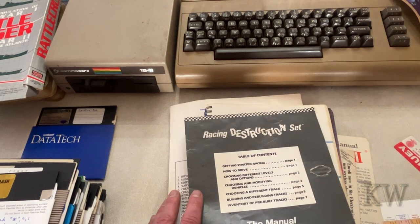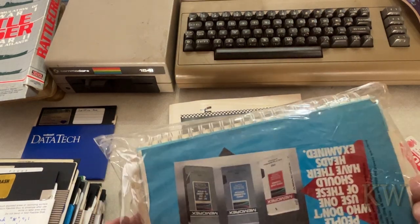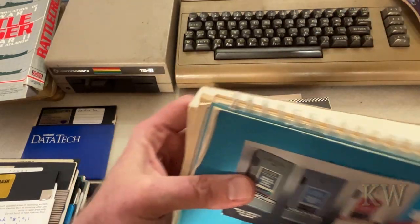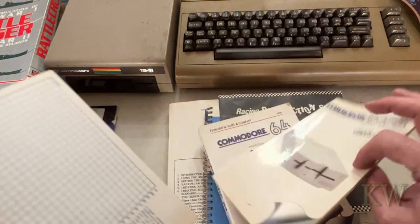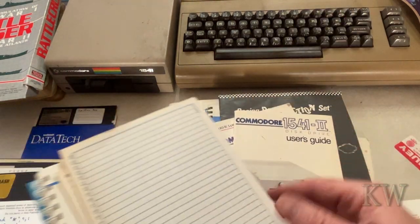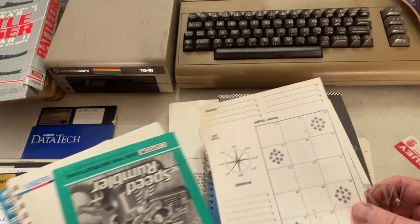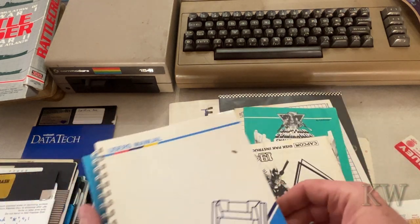And of course the Commodore Programmer's Reference Guide. Let's see what kind of goodies are in here — this looks like all the user manuals, so that's a nice book to have. The 1541-II User Guide, some graph paper, Speed Rumbler from Capcom. And here's the manual for the printer.